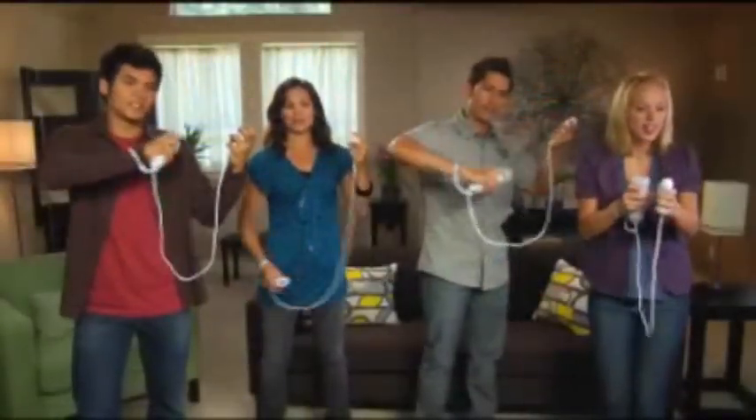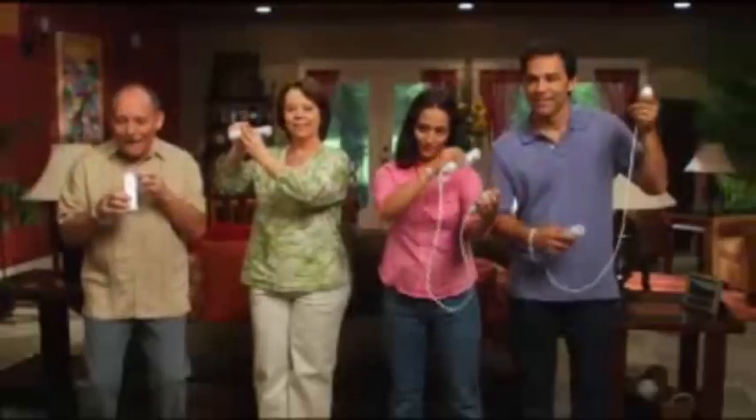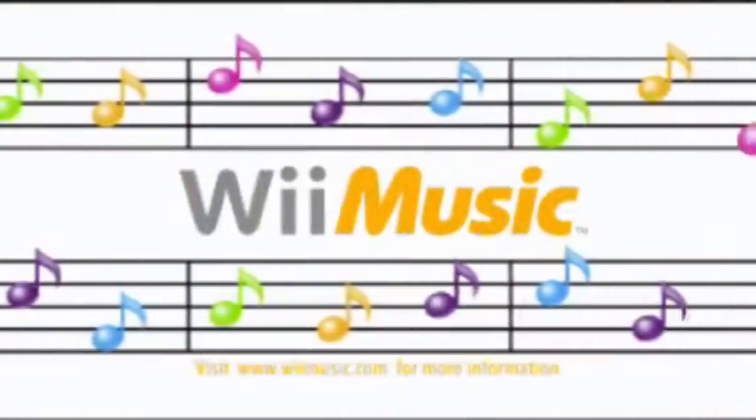Forget everything you think you know about music games, because Wii Music is an entirely different experience. So don't fear your creativity. Embrace it. It's your music. Let it out with Wii Music. Only from Nintendo.